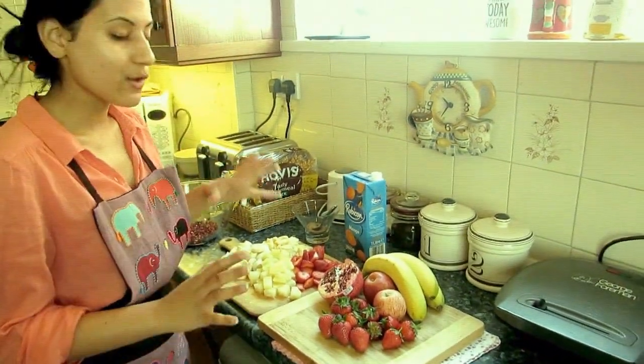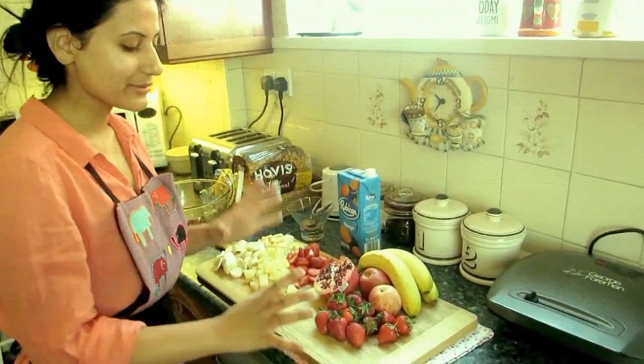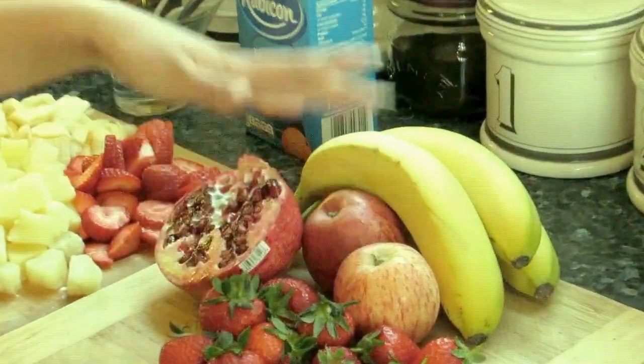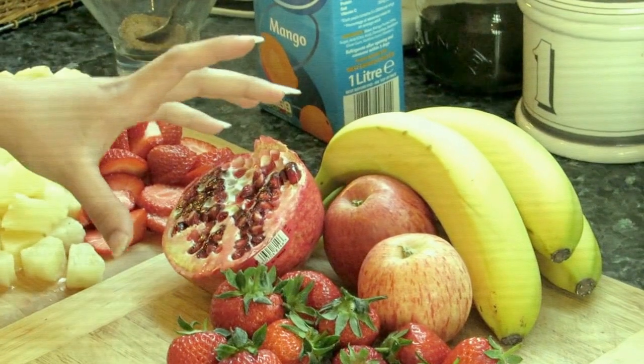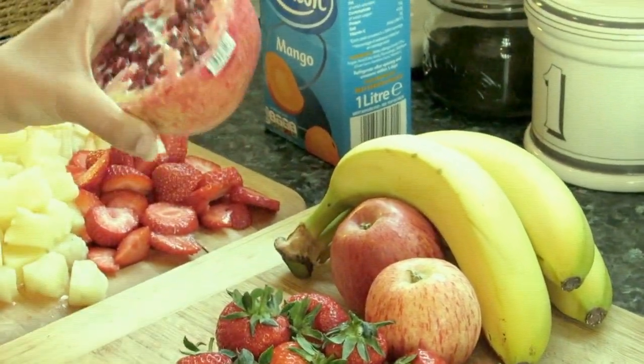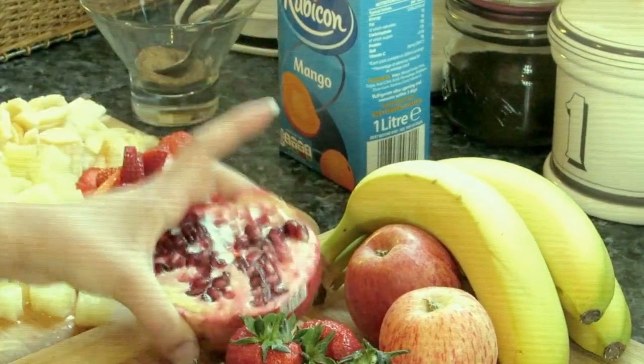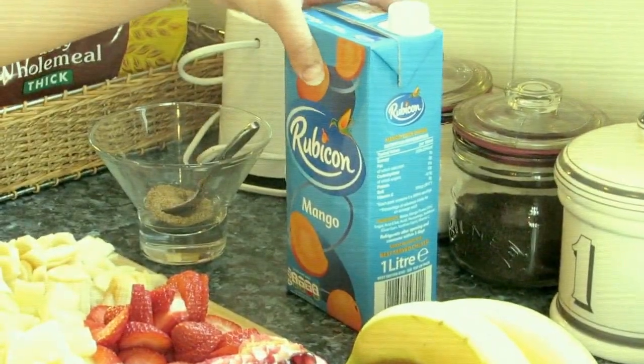The fruits I always use are right here: we have some strawberries, some apples, some bananas, and a pomegranate. I love pomegranate, but you don't need the whole thing — half of a big pomegranate will do. And then we have the most important thing for this recipe.